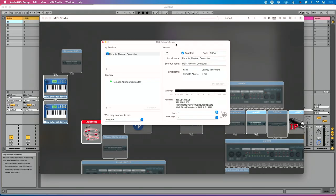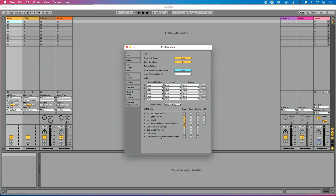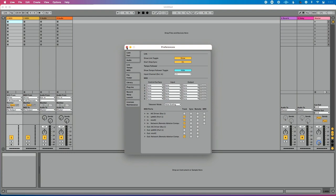Let's go back to Ableton Live on the main computer and go to Preferences. Under Link Tempo MIDI, on the output side, I'm looking for my output network session. Remember how I named things — this is why: on the output side I can see 'remote Ableton computer,' so I can enable Track to send MIDI out there. Now in this Ableton session I can go to a MIDI track, set MIDI To to 'remote Ableton computer,' which is super straightforward.